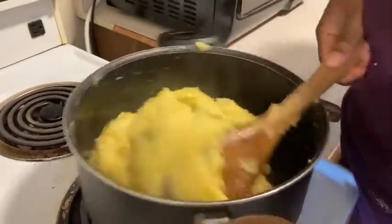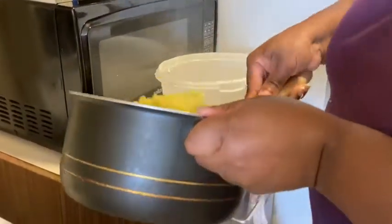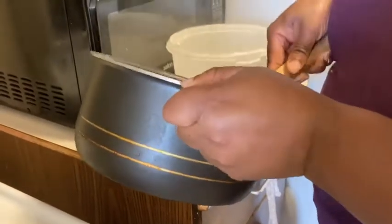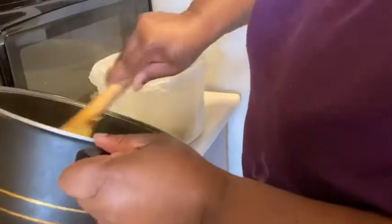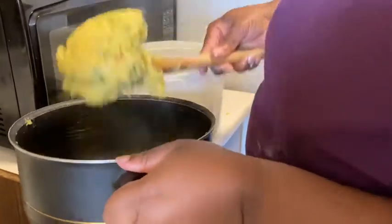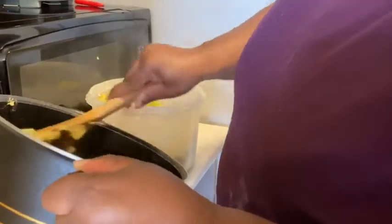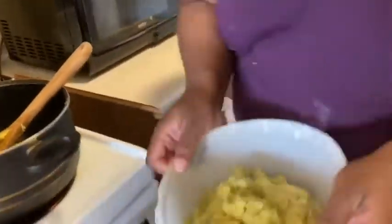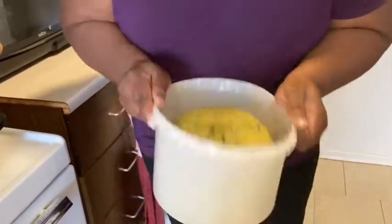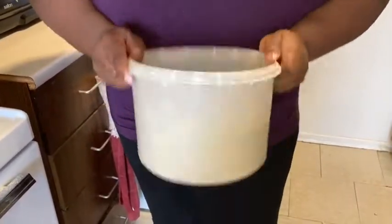I wish you guys were here to taste this. You also have to butter the bowl so it could turn out the way I'm going to show you guys. You have to turn it out, and this is how it is.